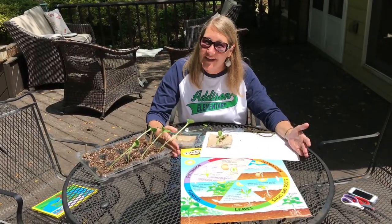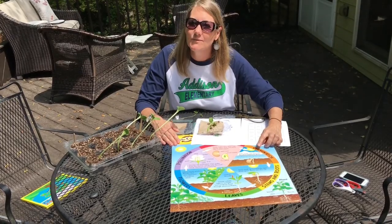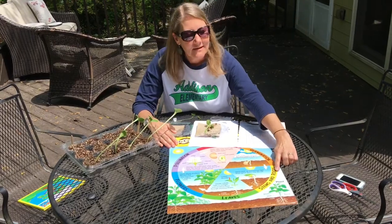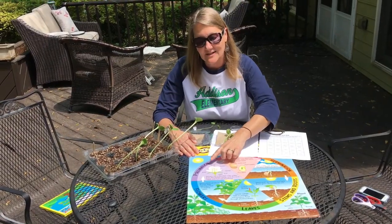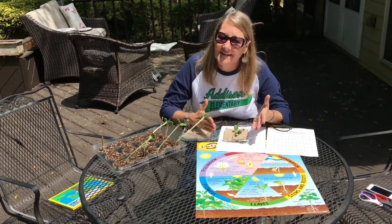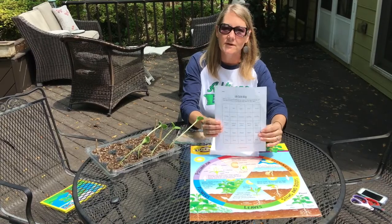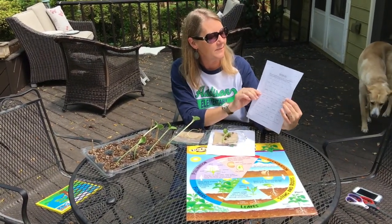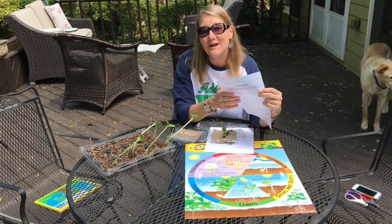The plants that we have sprouted have gotten to the leaf stage in their life cycle. We started by adding water and giving them warmth and air and they germinated, which means to start to sprout. Now they have stems and roots and leaves. Next we're going to start looking for flowers and talk about pollination and seeds. We're going to take a trip to Addison and do something called life cycle bingo. If you haven't already downloaded and printed out your sheet, you can do that and follow along with me. I'll see you at the Addison grounds on our walk.